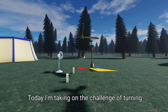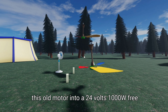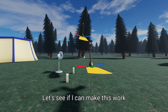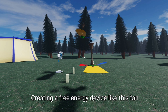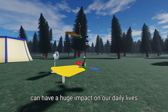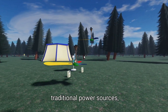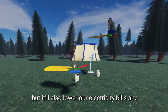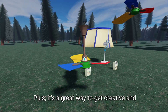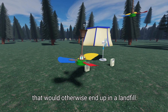Today I'm taking on the challenge of turning this old motor into a 24V 1000W free energy fan. Let's see if I can make this work. Creating a free energy device like this fan can have a huge impact on our daily lives — not only will it reduce our reliance on traditional power sources, but it'll also lower our electricity bills and help the environment. Plus, it's a great way to get creative and repurpose old materials that would otherwise end up in a landfill.